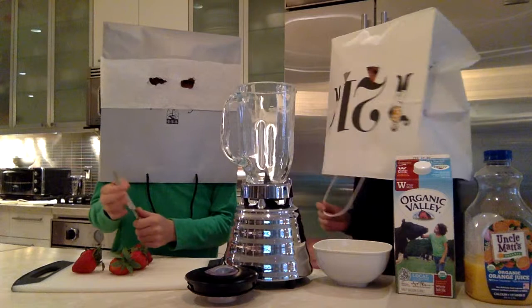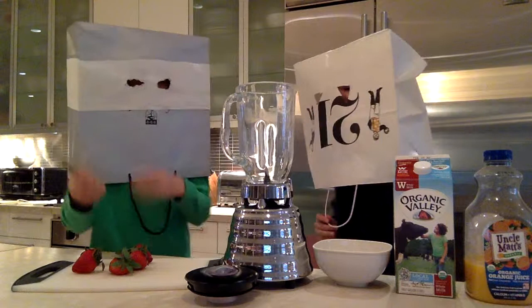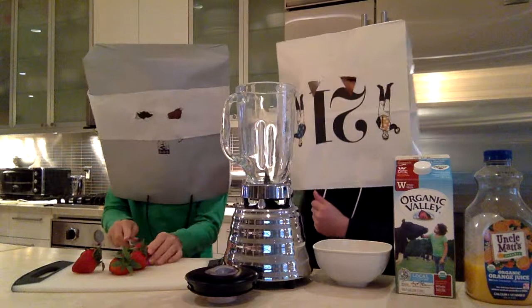Hello guys and welcome to Cooking with Shark Fin. I'm Joey and this is Finn, and today we're going to be cooking a strawberry slash orange smoothie.